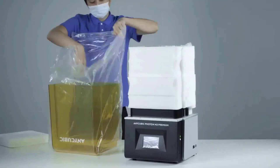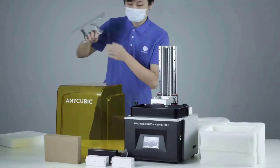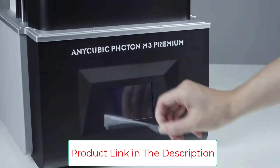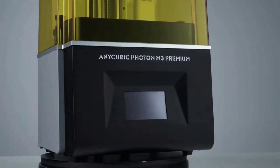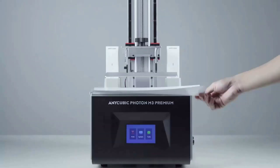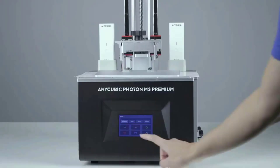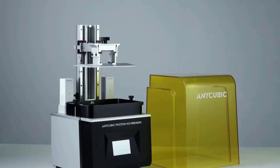The AnyCubic 8K Resin Printer adopts ball screw double-threaded rods, offering lifting structural precision of 0.005 millimeters — half that of a regular T-shaped rod printer — significantly reducing layer line effects. The double-threaded rods minimize lifting resistance using the rolling friction principle, making the printing speed max out at 95mm per hour. The 3D printing size is 250x220x120mm (HWD) with a maximum printing volume of 6.7 liters.